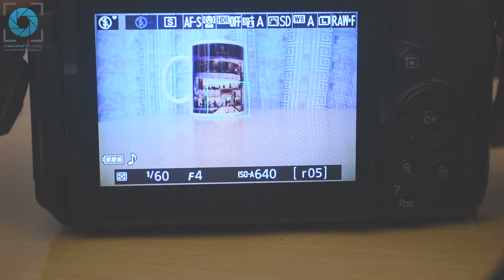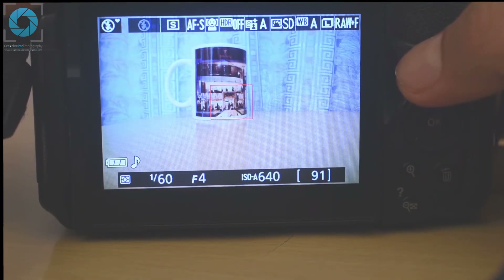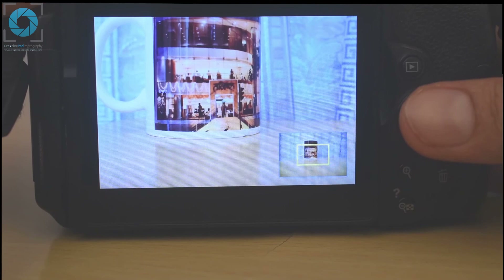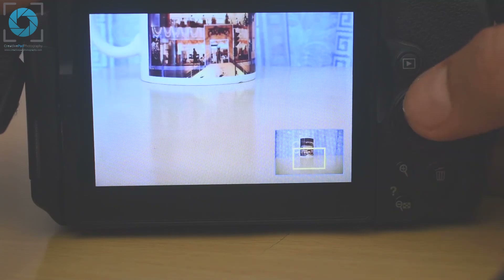You'll hear a beep when the lens achieves focus. Now complete the shot by pressing the shutter button all the way down. To see your shot again, you can press the review button. A good habit to develop is to always zoom into your shot just to make sure that your subject is sharp and that you achieved focus correctly.